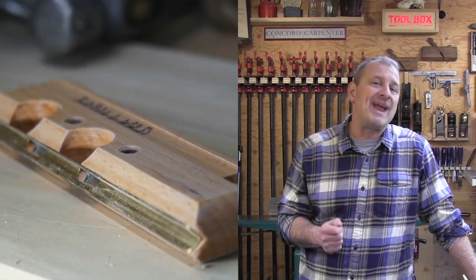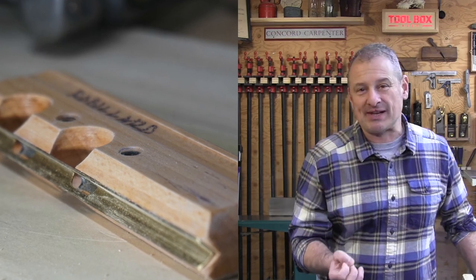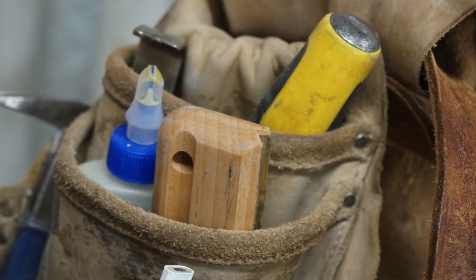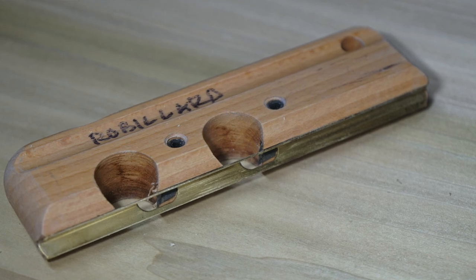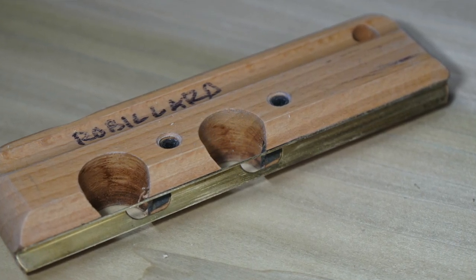These days I use a 1/8 inch radius plane to round over my edges. It weighs less than half a pound, stores flat in your tool belt, and it's easy to use. You set it up once and you're done. It has become the most used plane on my job site and here in the shop. It gives a consistent, clean 1/8 inch radius.